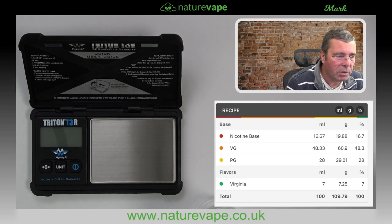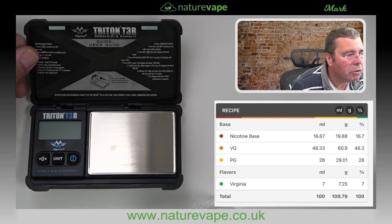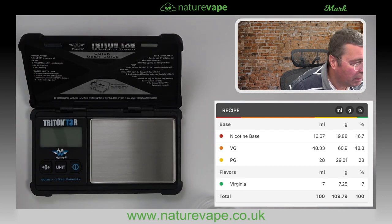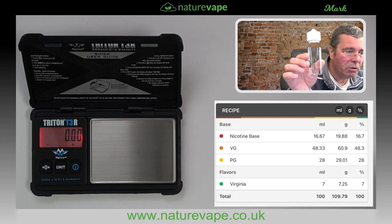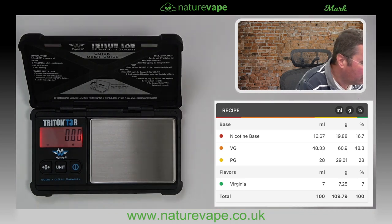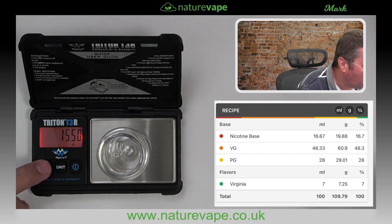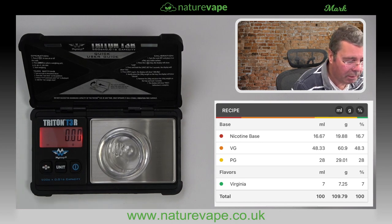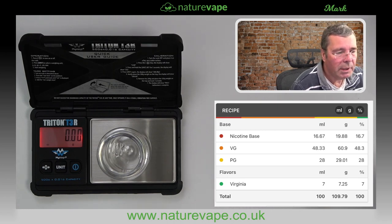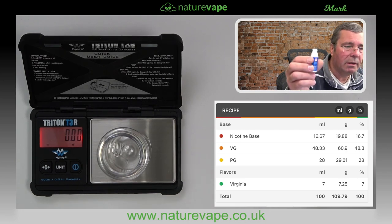I've got my scales here — these are the Triton T3R, also available on the website. Turn the scales on, we want a juice mixing bottle. Leave the lid to one side, put the bottle on — you can see the bottle has a weight — so we hit the zero button and zero that down. Our first job is the nicotine base, and we need 19.88 grams.